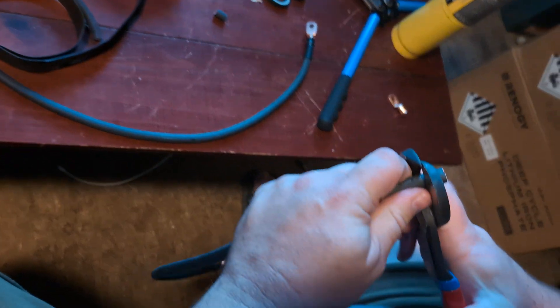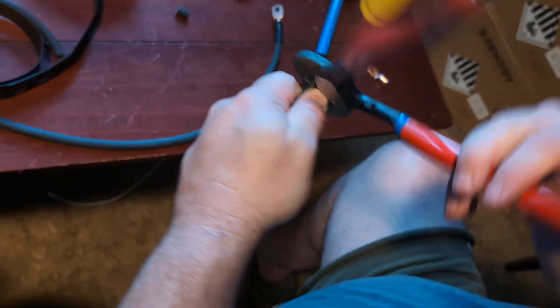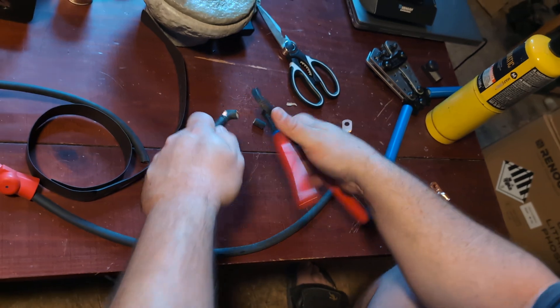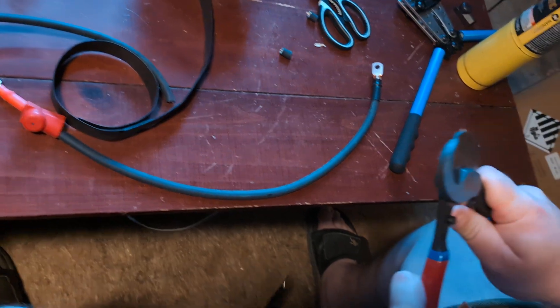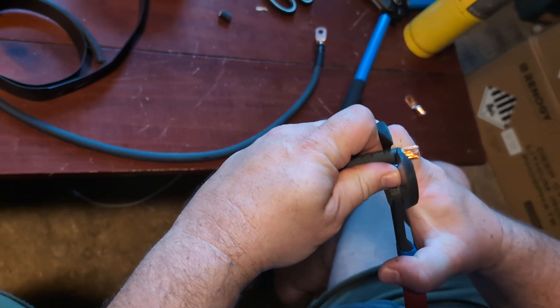Then we'll film what we're doing this for on our battery array and how we're going to hook them up. See, even people that do this a lot don't hit it the first time every time.